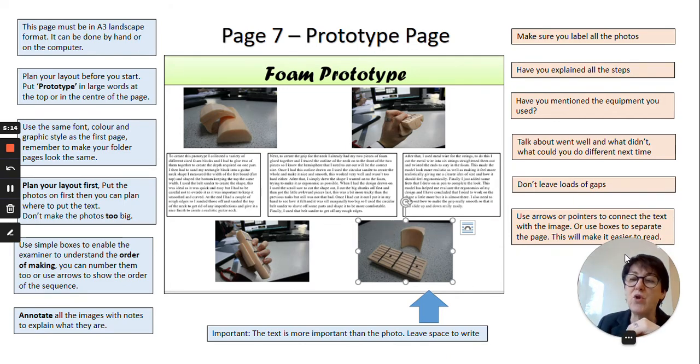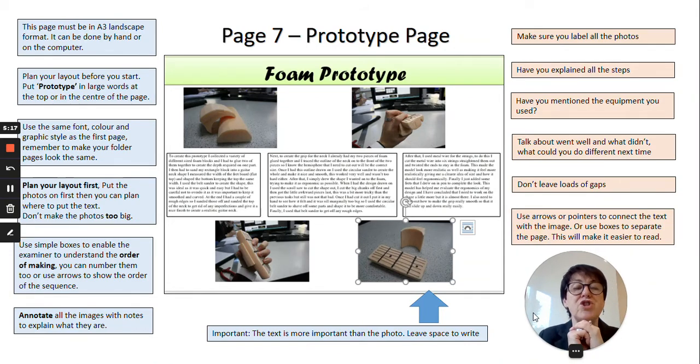You can also use arrows to show which text goes with which photograph. Try to lay your photographs out in sequence so it's easy to read from left to right on the page, so we can follow exactly what happens in order.